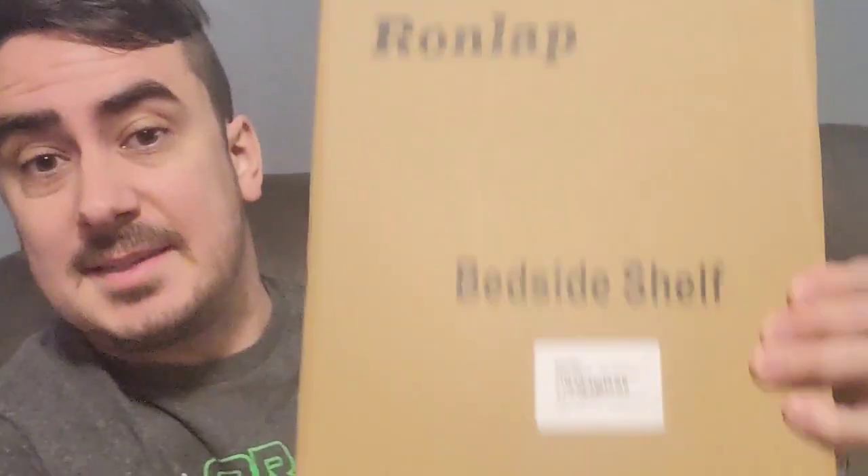What's up guys, Mr. Allen C here checking out the Bedside Shelf by Ronlap. This thing mounts to the side of your bed frame and you have a shelf.